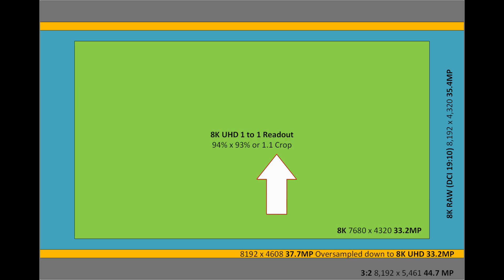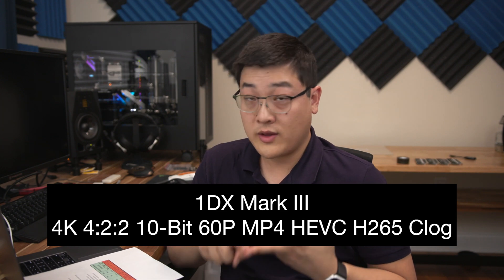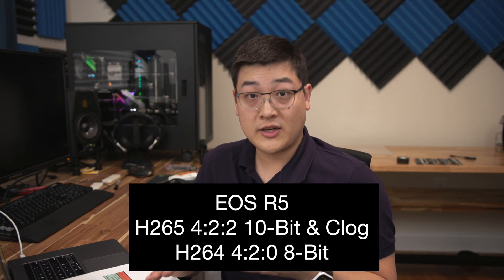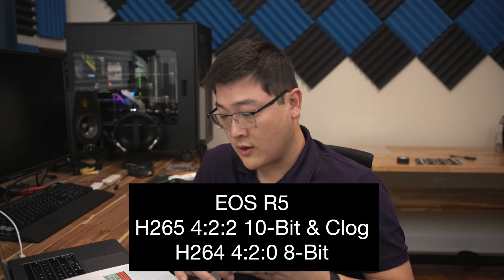A 1.1 times crop is not nearly as bad as what we've seen on other cameras — the EOS R has over 1.7, close to 1.8 times crop for 4K. At bare minimum we've got a very small amount of crop; in the best case scenario there's no crop at all. So I think it's going to be very interesting to see 8K 30 RAW as well as 8K 30 MP4 — H.264 or H.265 — coming from this camera with very little crop. The 1DX Mark III is able to do 4:2:2 10-bit at H.265 with Canon Log, or 4:2:0 at 8-bit H.264 without Canon Log. I'm also predicting we're going to be able to see H.265 10-bit 4:2:2. At bare minimum we'll get H.264 4:2:0 8-bit as on the old EOS R. If Canon really wants to be competitive, we'll see that H.265 10-bit.